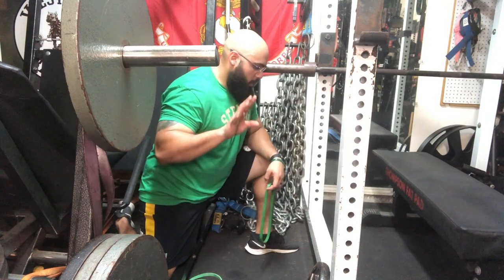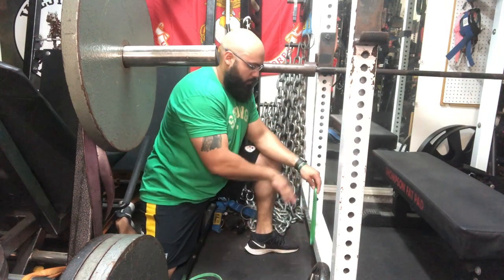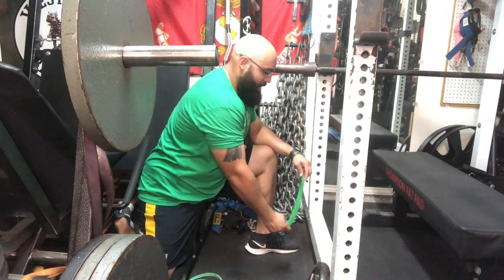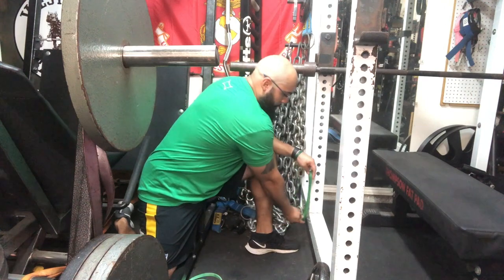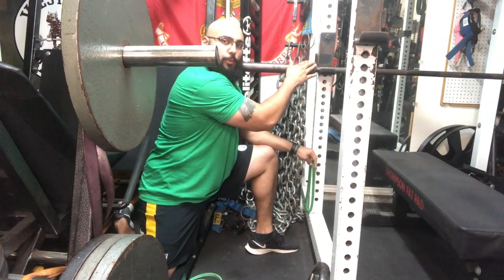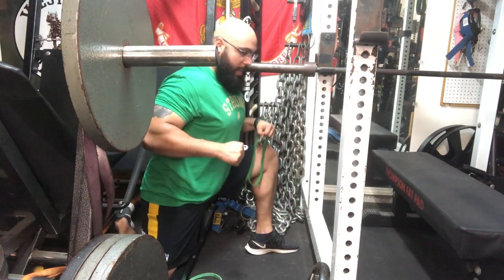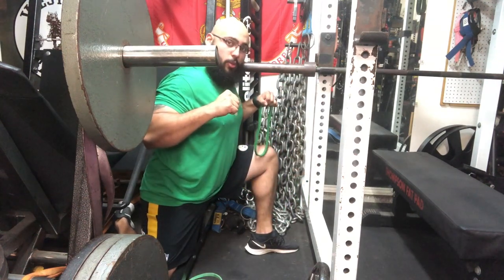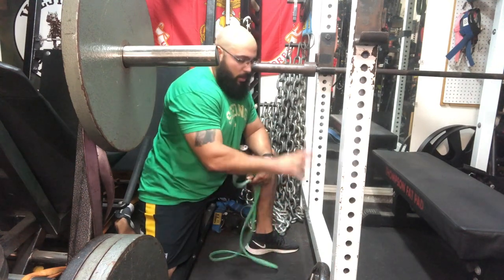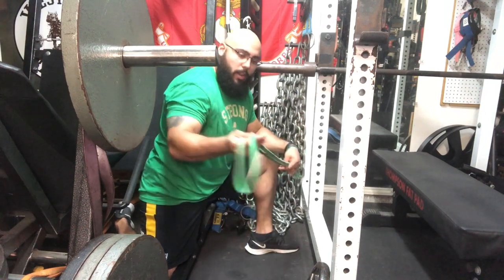It's very important that you line up the band at the bottom with where your bar path is going to be. Don't set up the band back over here and have it pulling straight up to the bar while hooked onto the rack — that will make you bench press awkwardly and pull the bar towards your face. If you don't have band pegs and only have a standard power rack, you'll want a longer band.